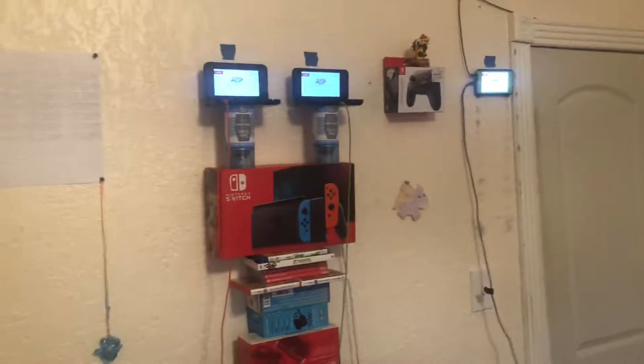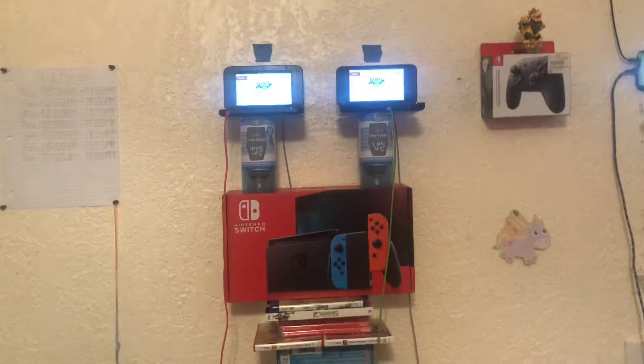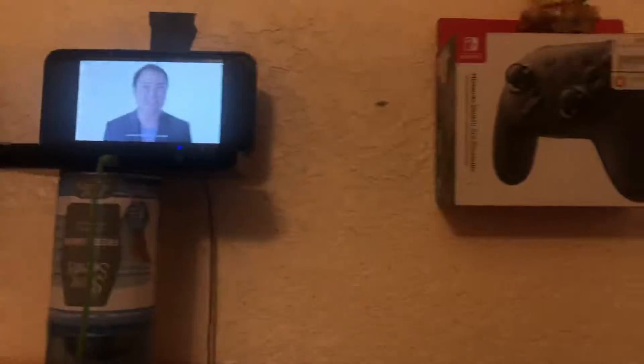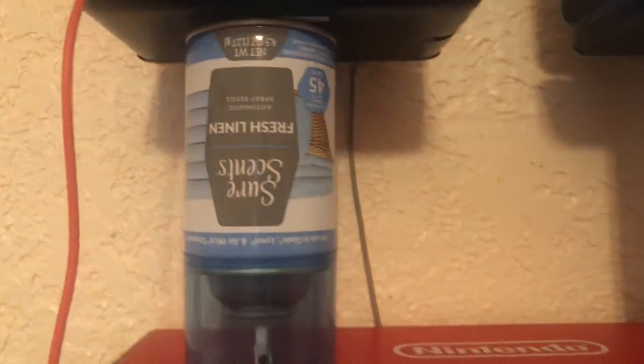Hey YouTube, it's me Diego Sierra here, and today I'm gonna be showing you — look at that! Those are TVs, or maybe there's a phone. 2DS XL and then 3DS XL also.